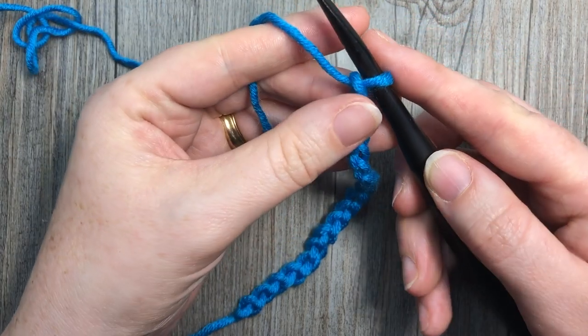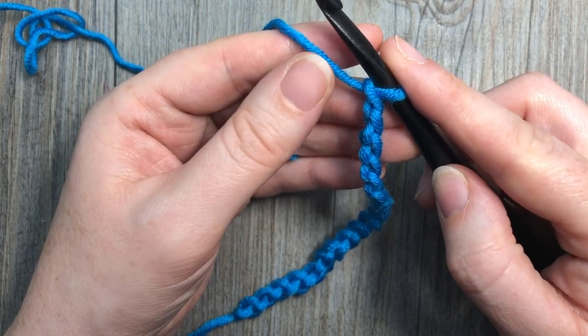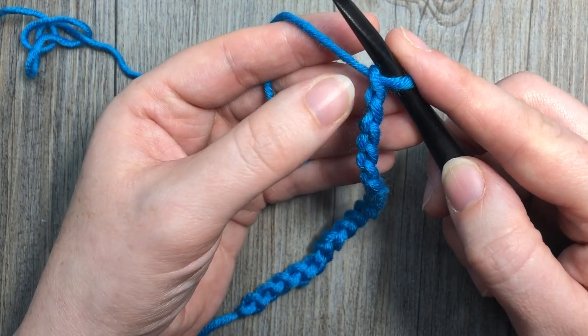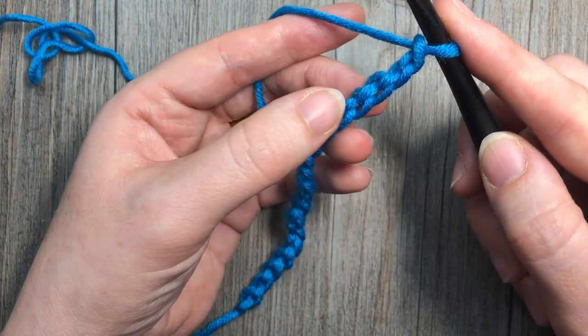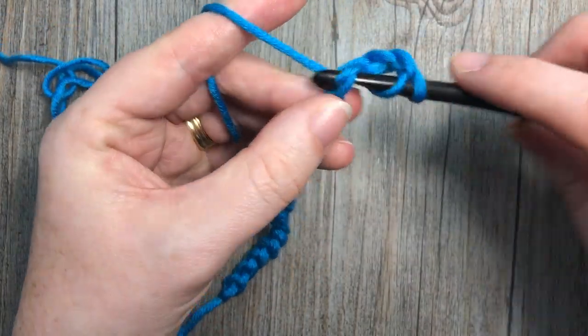I'm then going to begin row 1 by working 2 double crochet stitches into the 4th chain from hook. So count in 1, 2, 3, 4 — into that 4th chain I'm going to work 2 double crochet stitches.